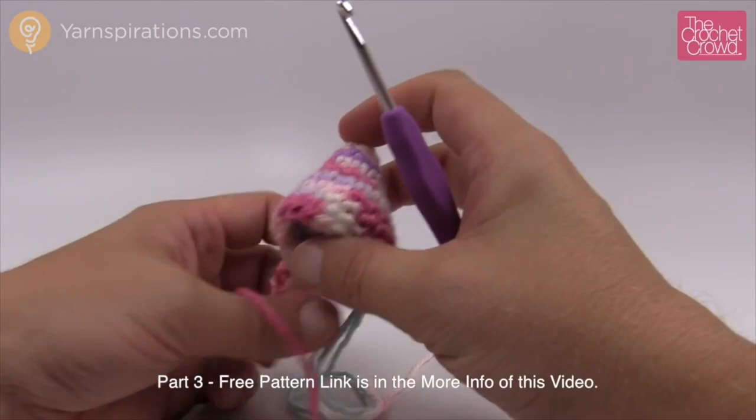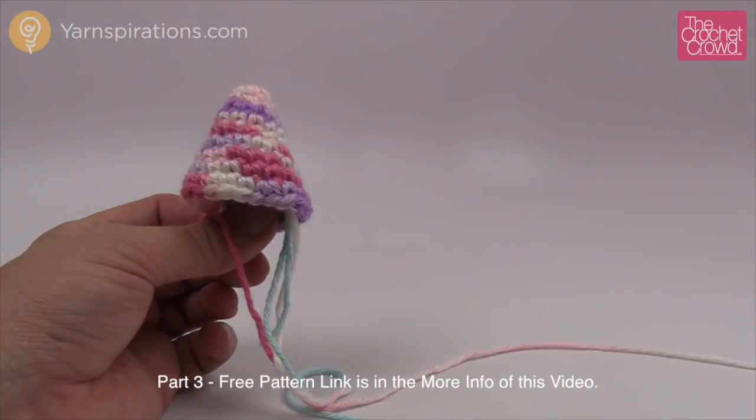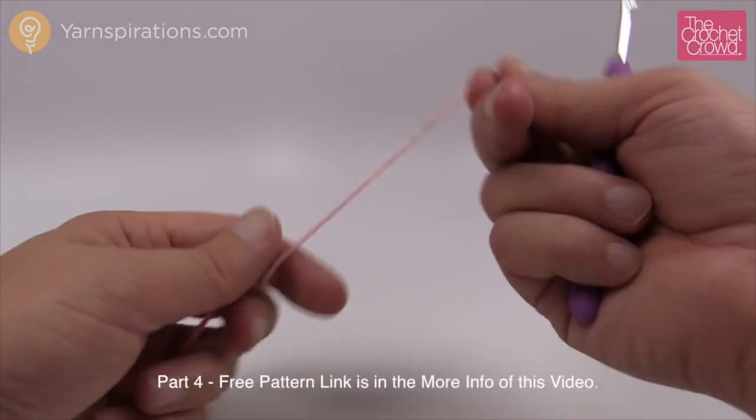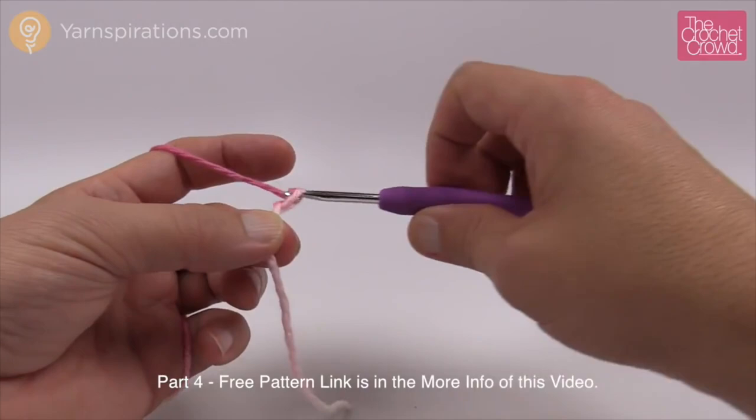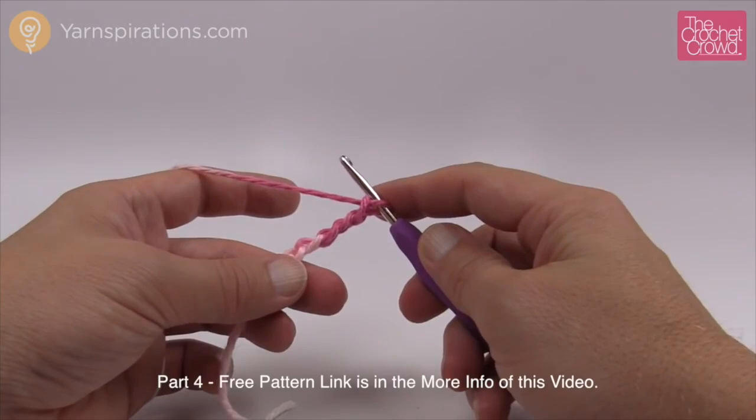What do you think it is so far? Let's move on to part four. Actually we're going to start part five — it does not start with a magic ring. We're going to do regular chain work and create a chain of five: 1, 2, 3, 4, and 5.